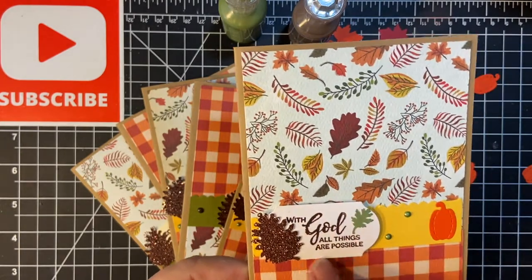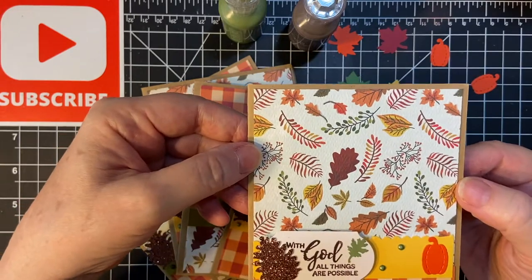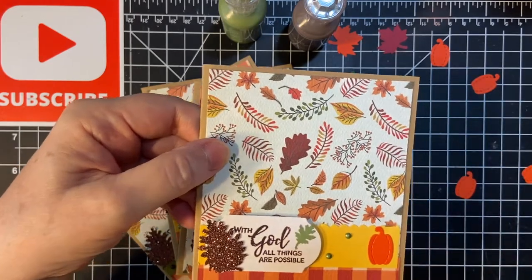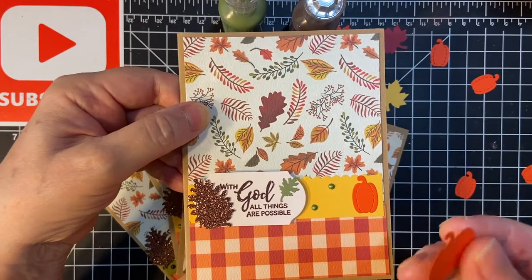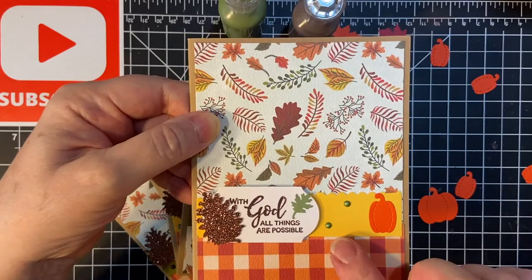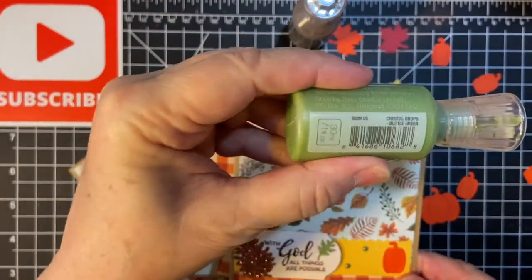I made this piece with a punch also, and then I used some of my fall break paper from Cortabella and these cute little pumpkin dies from a Stamps of Life Stampin' Die Set, and of course my Nuvo Drops. This one I used Bottle Green.